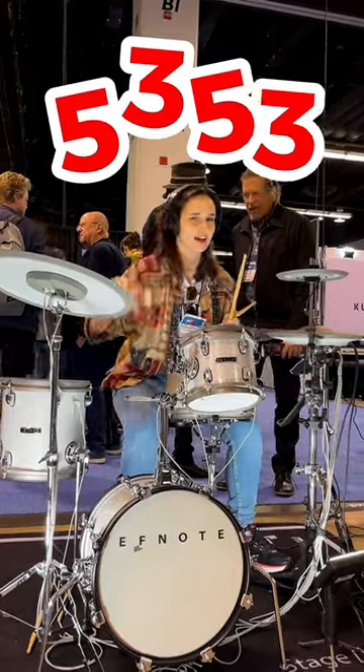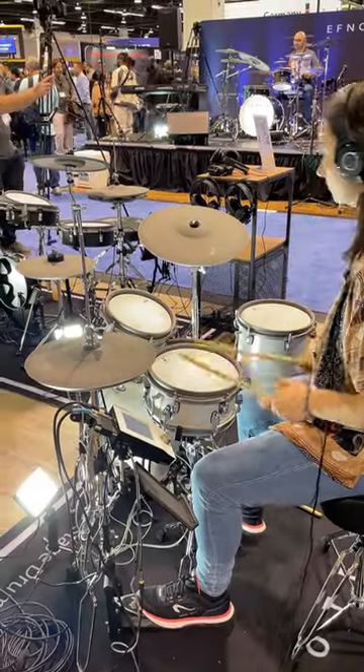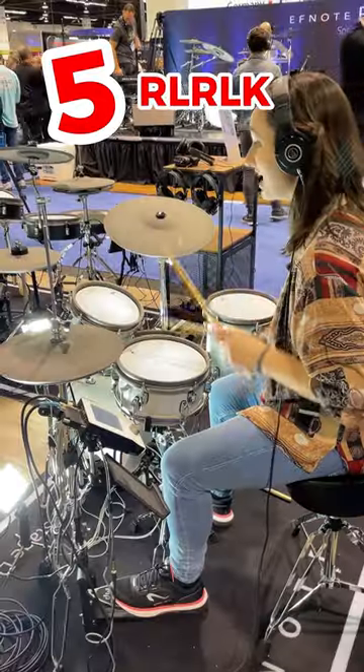Five, three, five, three. Fives: right, left, right, left kick.